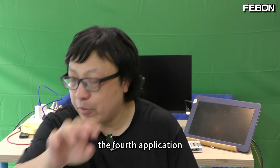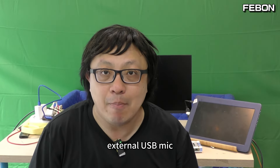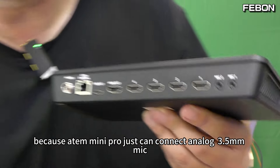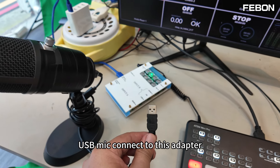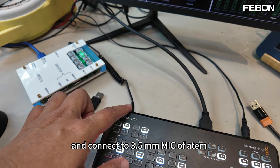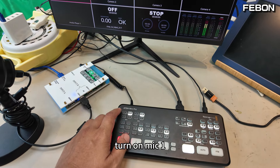The fourth application: if your ATEM Mini Pro wants to connect an external USB microphone, how do you do it? Because the ATEM Mini Pro can only connect an analog MIC, you connect the USB MIC to this adapter and it becomes a line out. Connect to the ATEM Mini Pro MIC 1 or MIC 2. Turn on MIC 1.